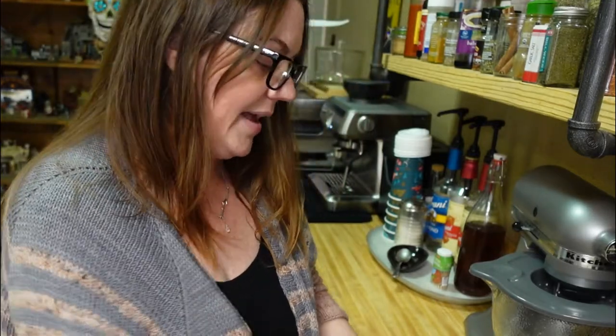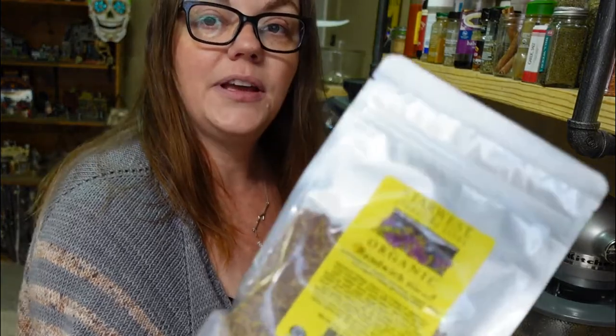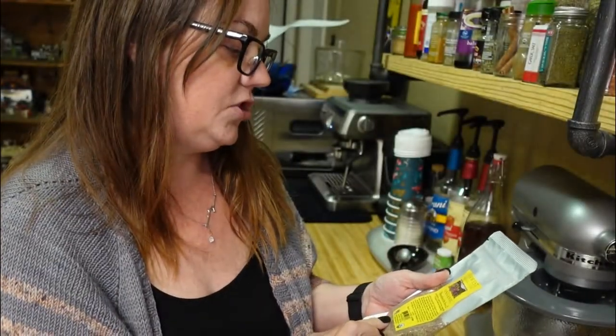One of the easiest ways to do that — something my family really enjoys — is sprouts. You could also do microgreens. I haven't had much success with microgreens on my own, though I have had success with microgreen kits. I do actually prefer microgreens over sprouts, but sprouts are just super easy. I've been doing this since my oldest child was a baby. It's easy, it's not very expensive, and I get sprouting seeds in all different flavors — this one is just a regular sandwich blend, but I also like a spicy blend with mustard seeds.